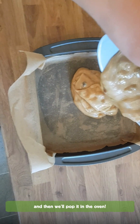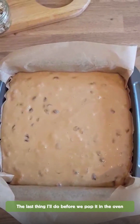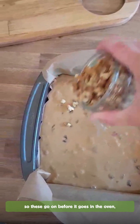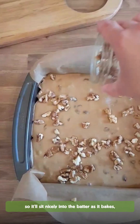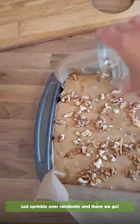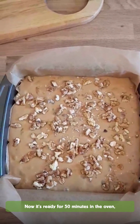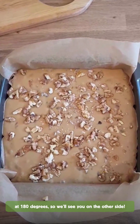So I'm just going to pour the cake batter into the tin and then pop it in the oven. The last thing I'm going to do before we pop it in is sprinkle over the chopped walnuts. These go on before it goes in the oven so they'll sit nicely into the batter as it bakes. Let's just sprinkle those over randomly. Now it's ready for 50 minutes in the oven at 180 degrees. We'll see you on the other side.